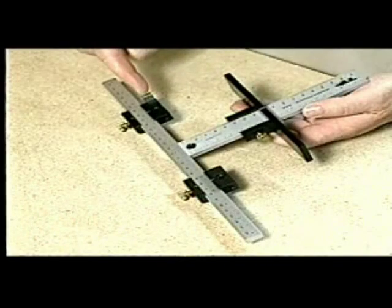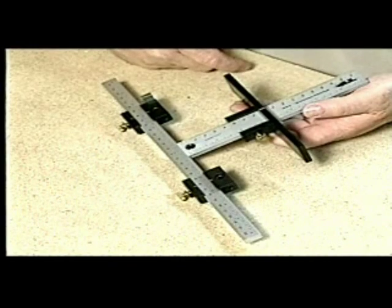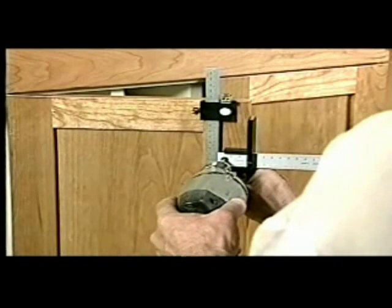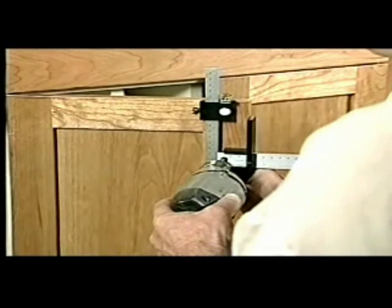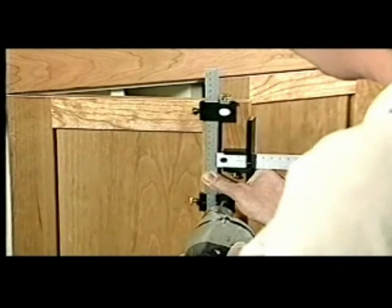A second stop can be attached to the sliding guide to position holes from the corner of a workpiece — for example, a door for handles or knobs. This one tool eliminates the need for countless shop-made jigs, which are time-consuming to make, more limited in use, and less accurate.